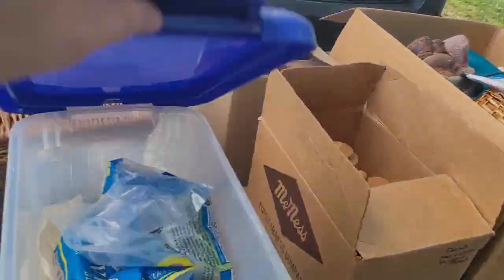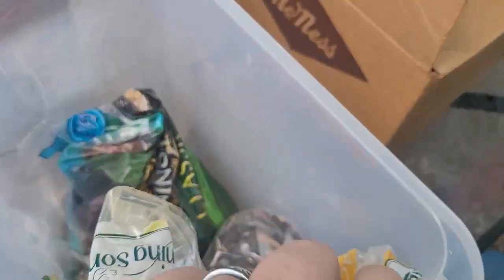We've got bird seed — which we can throw in the bird feeders — more bird seed, and corn for the squirrels. Okay, that was easy. I'll set this right over here out of the way.